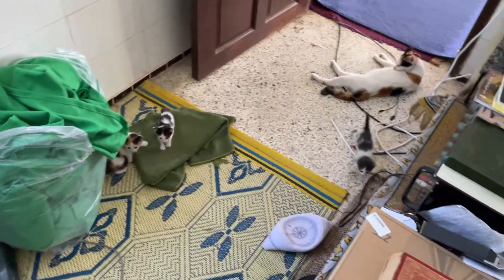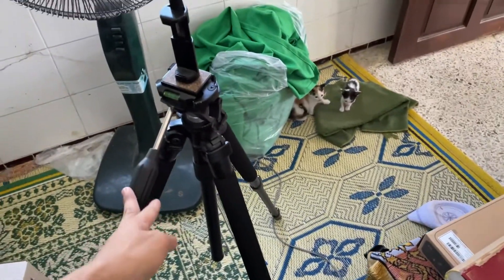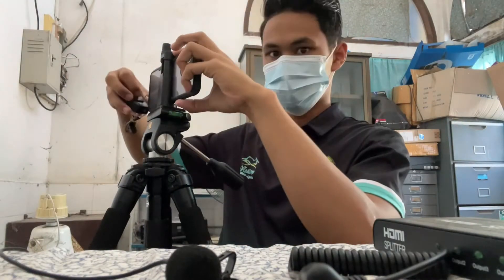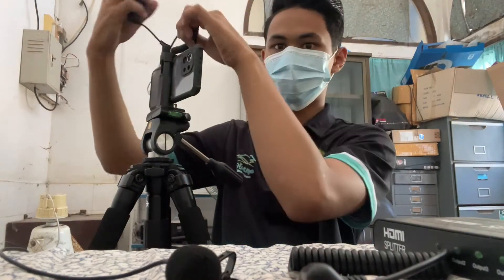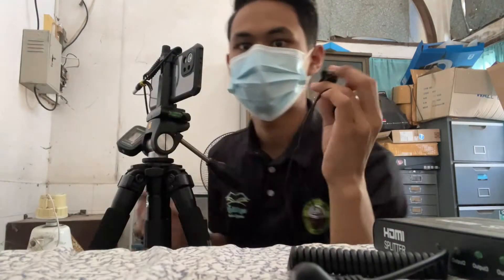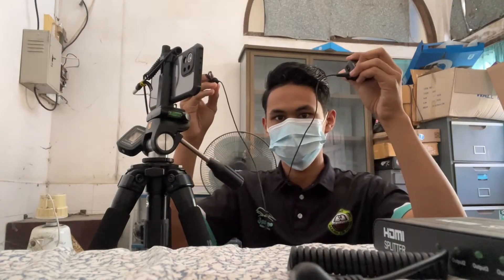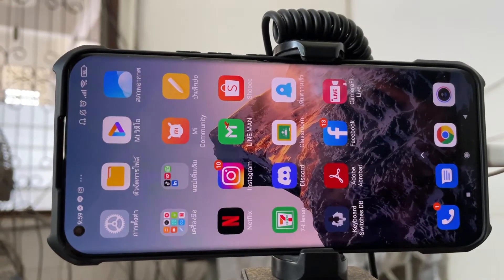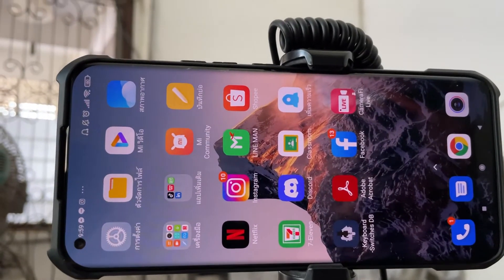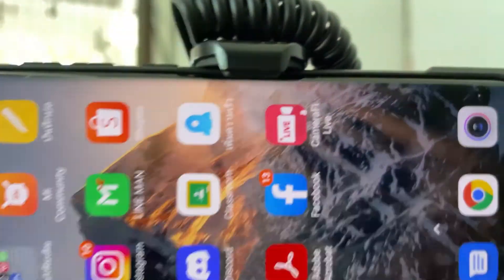We also have a tripod for the live stream today. I'm going to set this up — we're going to use it with the tripod like this. The equipped application that we will use today is called CameraFi.